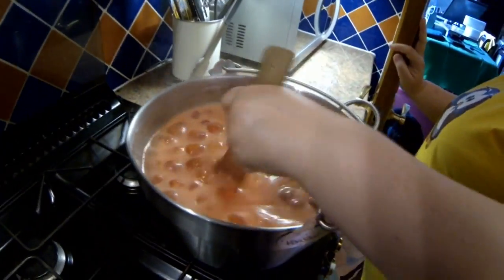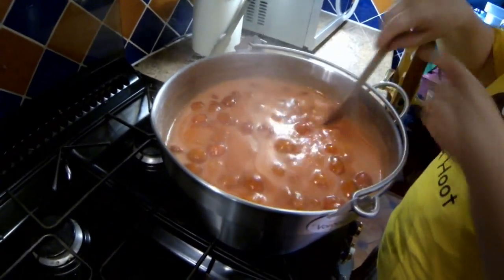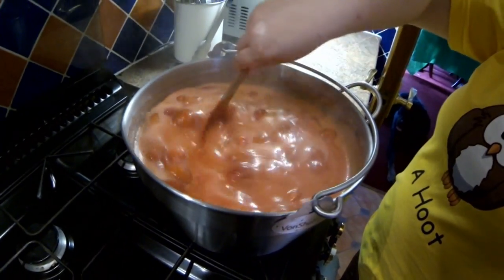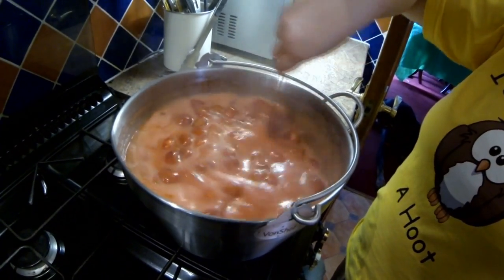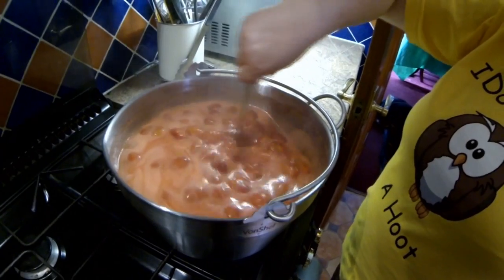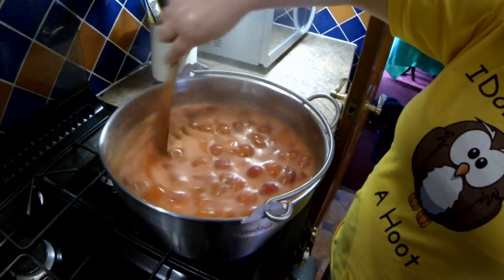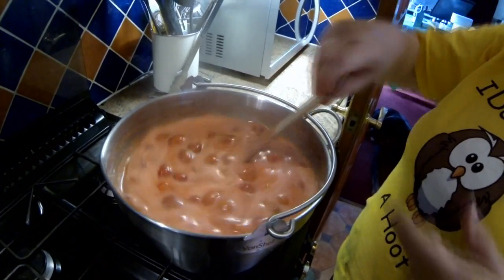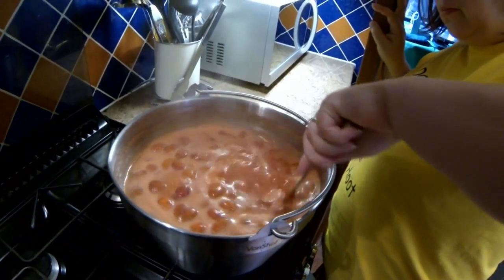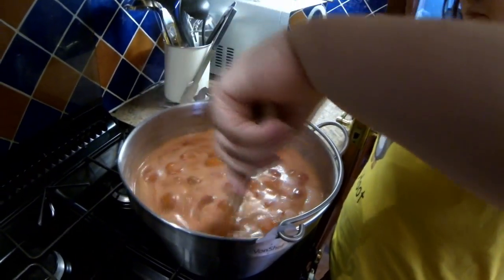We've come to the boil now — about two minutes in. As you can see, it's really bulked up now with air. Nothing's been added apart from what you've seen. We're keeping it moving so it doesn't stick to the bottom. I've been looking for my digital thermometer but can't find it anywhere, so we're just going to use the time as our factor — about six minutes at this boiling stage — then put a little piece on the plate and quickly in the fridge.